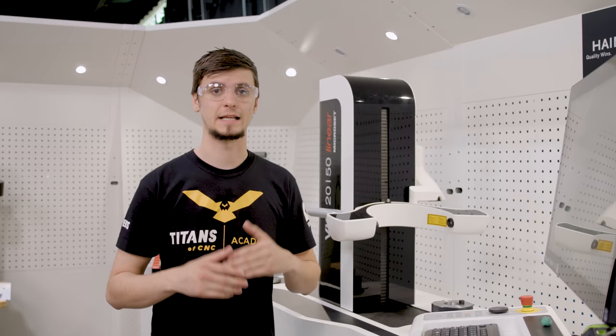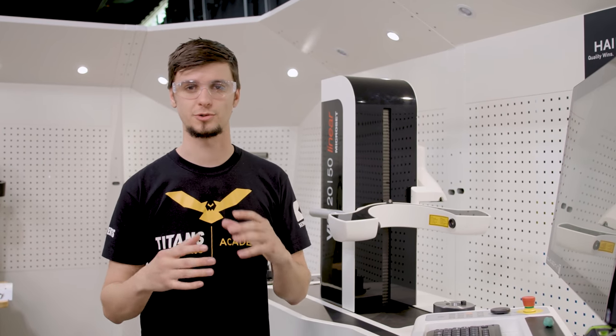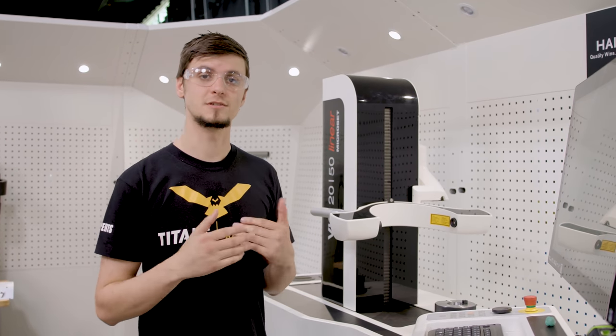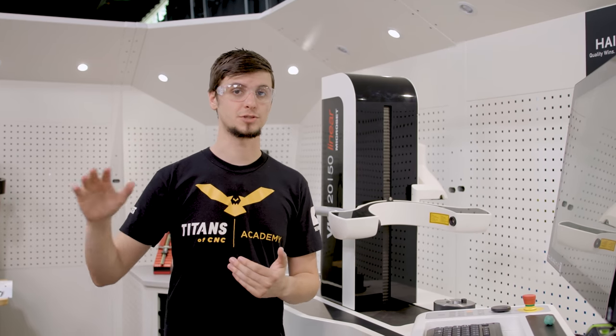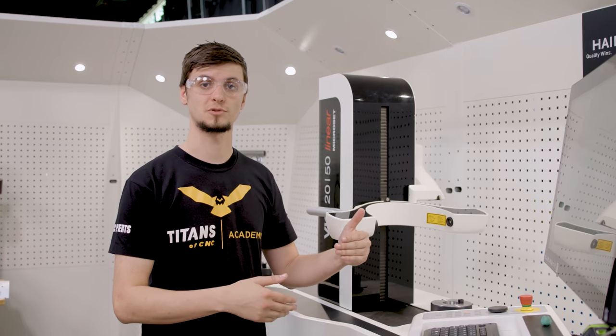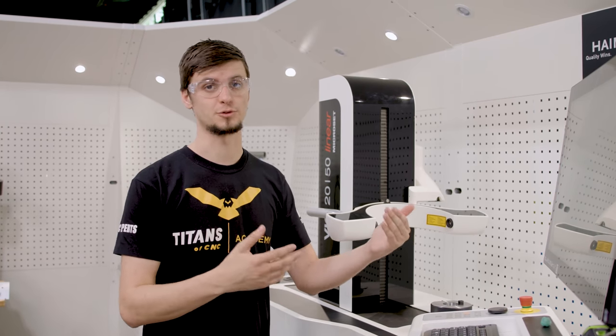This is an amazing machine that allows you to transform your shop and actually take some of the setup offline. This is really important because it allows the machine to continue running while you're going through touching off tools and presetting your future jobs.